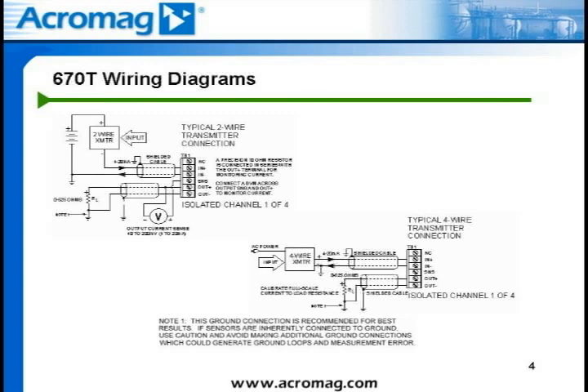The next DC current monitoring application is typical of a four-wire device. The loop is powered from the field device and no external power supply is required in the loop. For this application, the connections are simply field device positive to the N-plus terminal and field device negative to the N-minus terminal. The output connections are the same as shown in the two-wire transmitter connection. Be sure the input power is sufficient to provide for the total burden induced by the 670T module and the output load at full-scale current.